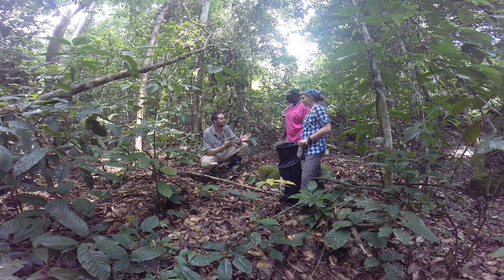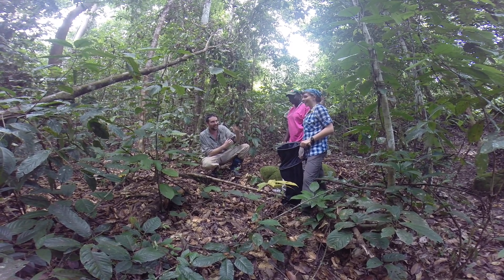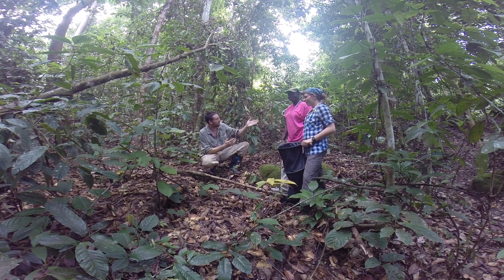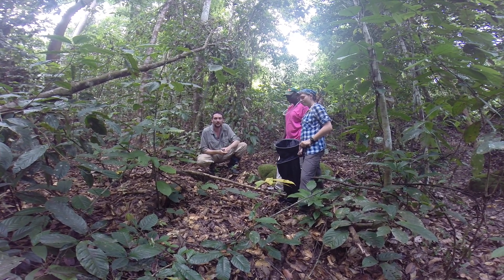We have two ant specialists with us today. We have Nicola from Scotland and Marie Madeleine from Senegal, and they're going to show us how to do a leaf litter extraction.